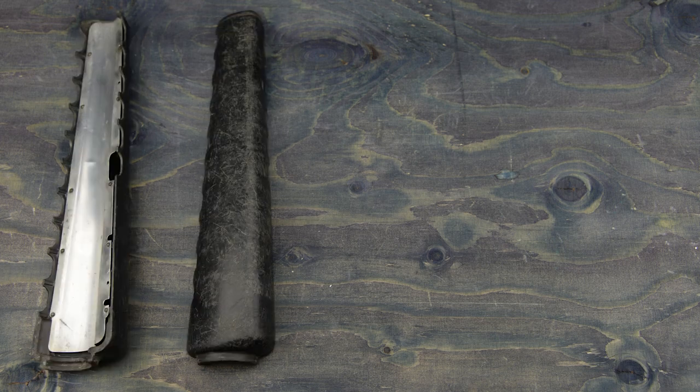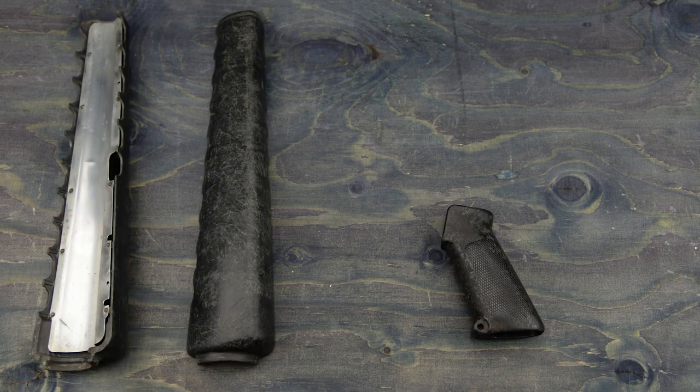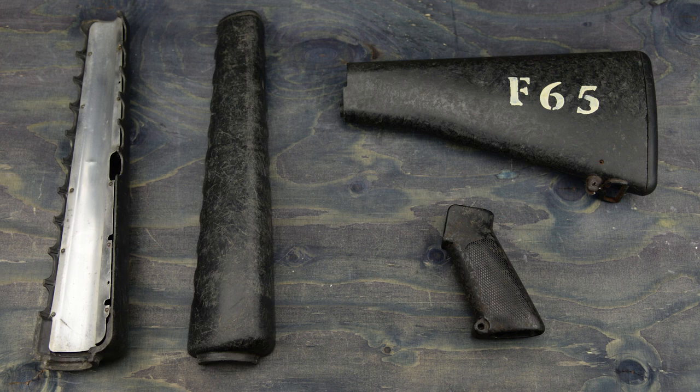I got my hands on a pair of handguards, a pistol grip and a stock, complete with rack number. They are made out of plastic and circa 1970s, so it is mottled, used, and a wee bit used.